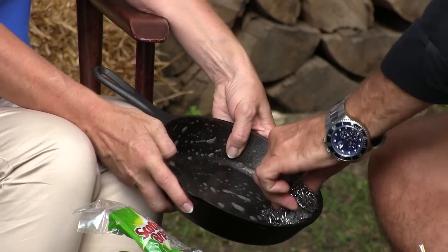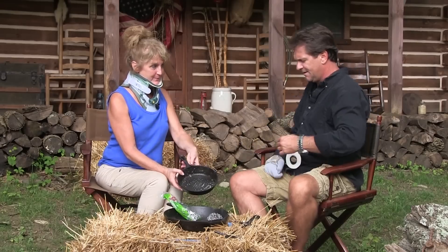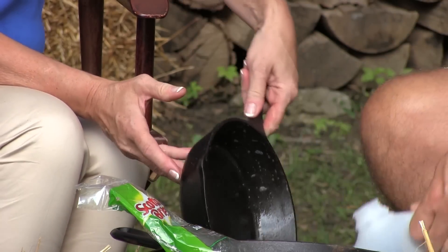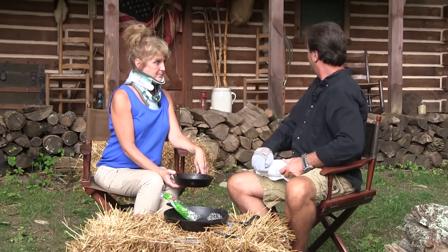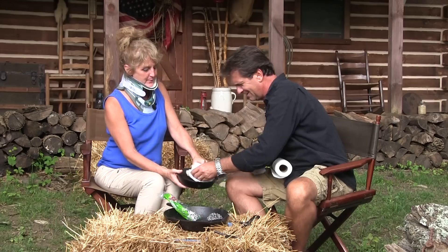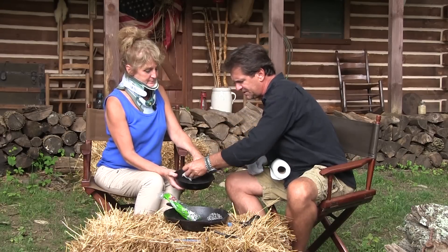We're going to keep on washing that until we get down and get rid of that rust. Obviously we're going to rinse this. If you're inside, obviously you've got running water. But we're up here in the 1800s at the harvest cabin, so that looks better. It looks better. But there's still a couple more steps.